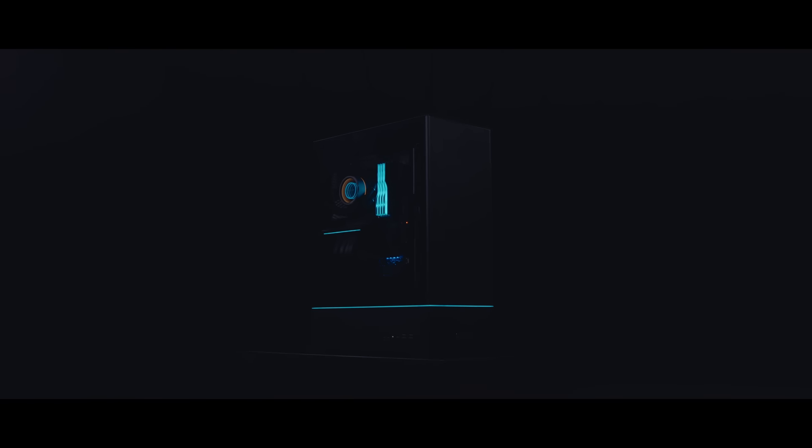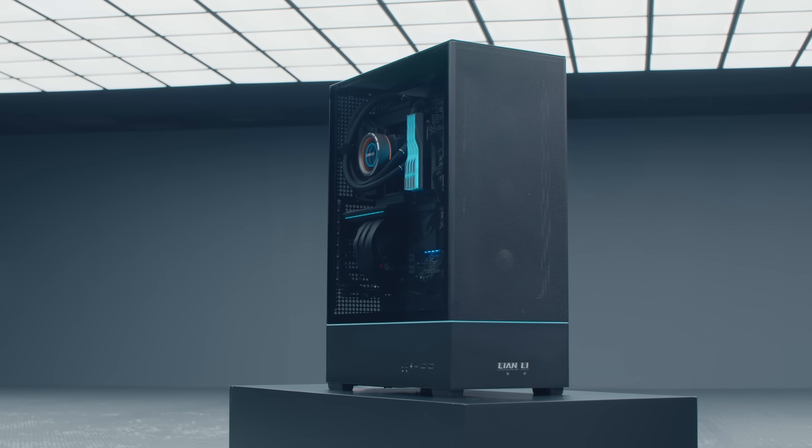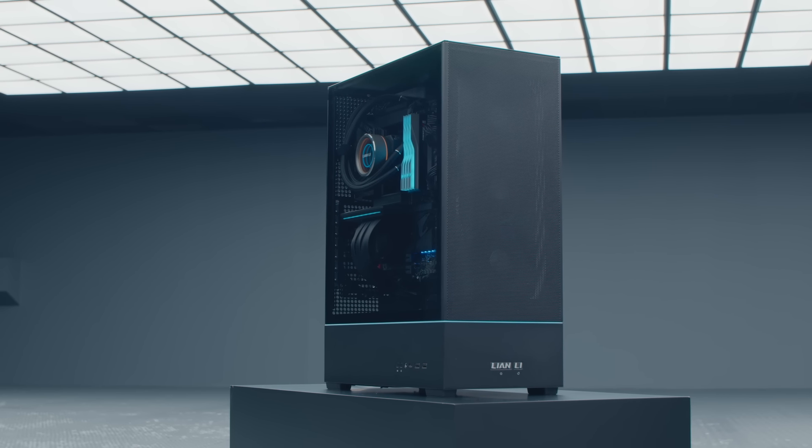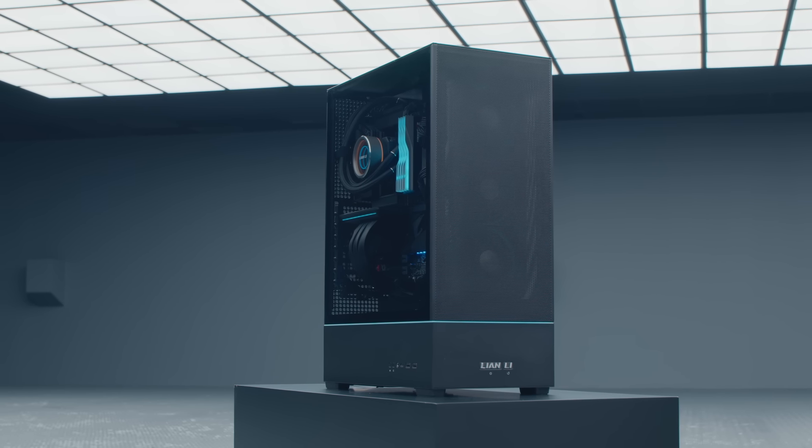Opening our 2024 Digital Expo is the SUP01. As with all our products to be presented today, the SUP01 is still in its prototype phase and design changes might take place. Some of you might have had a glimpse of this case from Computex 2023. To recap, the SUP01 is a 45-liter case designed to have a minimum footprint without sacrificing performance and thermal efficiency.